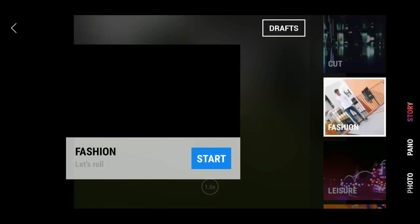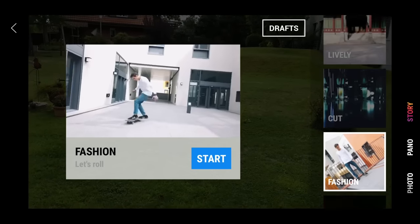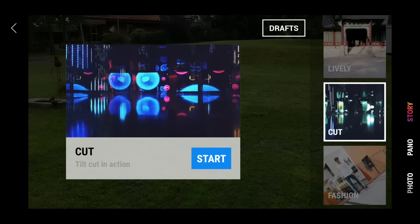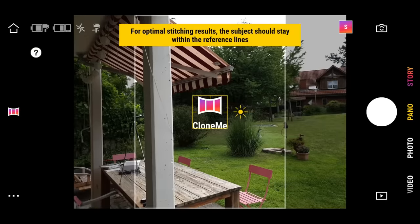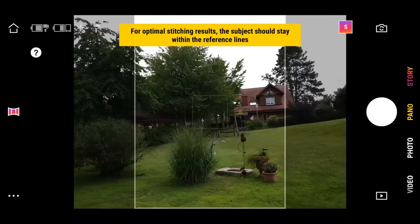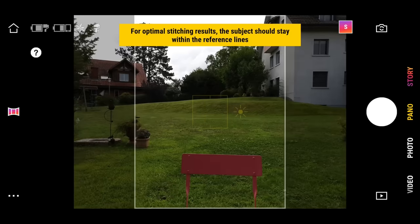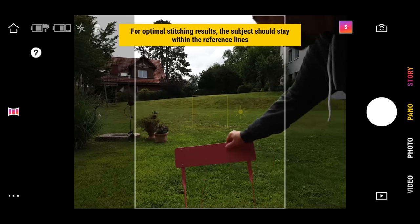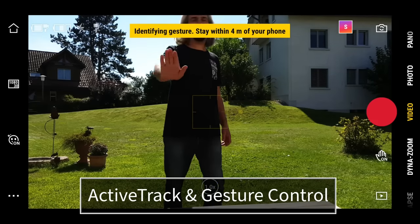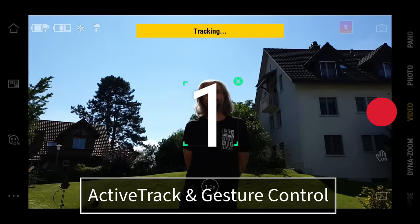If you watch my OM3 tutorial, you'll see me walk through the Mimo story mode — that hasn't changed, although it looks like they've added a few extra templates. There's also a new Clone Me mode, which allows you to take a panoramic photo where the same person appears multiple times. That's a feature that's been around for a while on other devices but is now included in the Mimo app. The active track works really well, especially when combined with gesture control, making it easier to film yourself and track yourself moving around the frame.